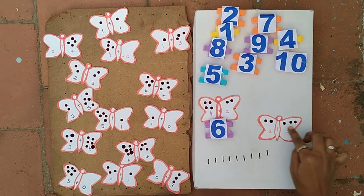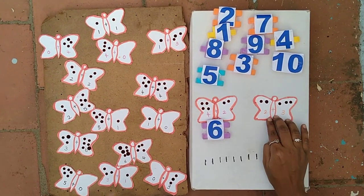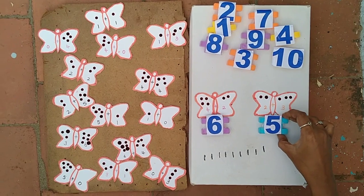So we count all the bindis: 1, 2, 3, 4, 5. So we fix it with number 5.